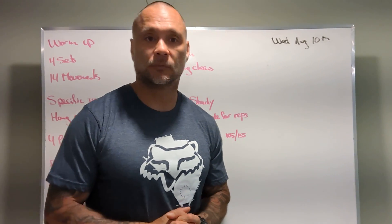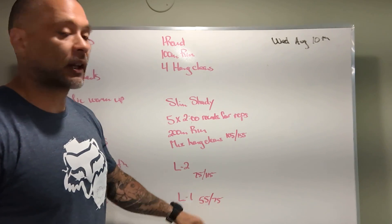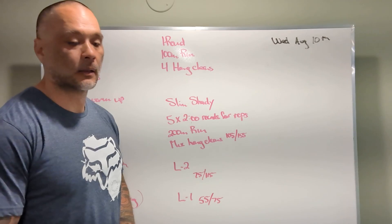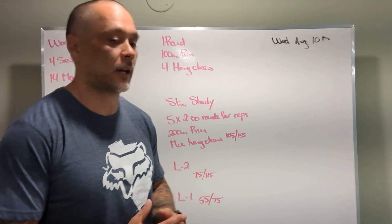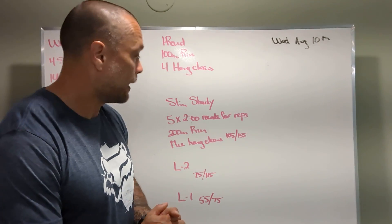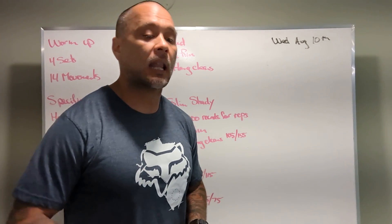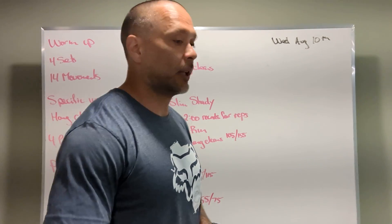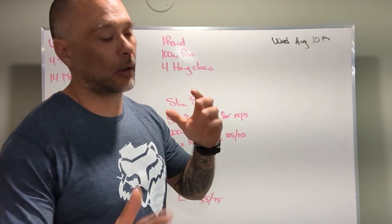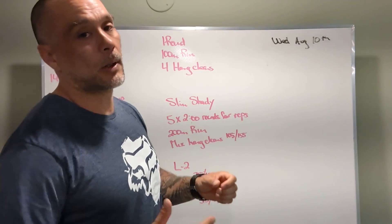If the loading at 55/75 is too light but 75/115 is too heavy, find something in between — there's always a weight that's going to work for every individual athlete. That's how you scale the hang cleans. If you have an injury that won't allow you to squat, we can do other things like a power clean — just tell your coach and they'll sort that out. If you have a wrist injury, maybe we're using dumbbells for this workout.